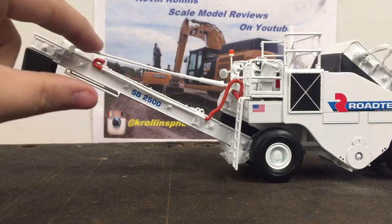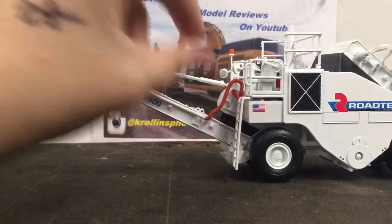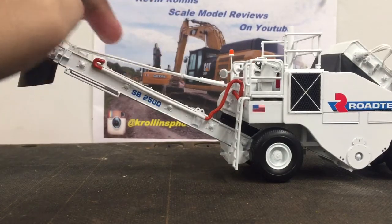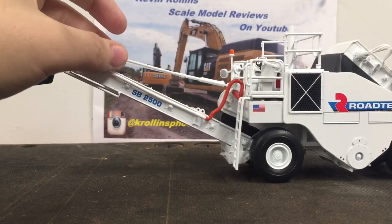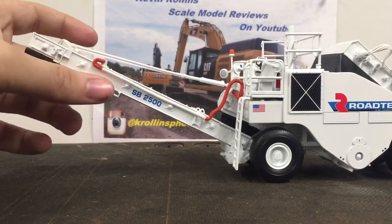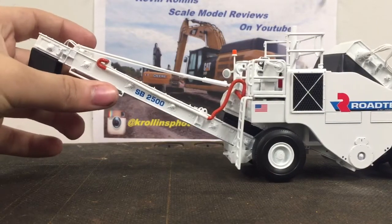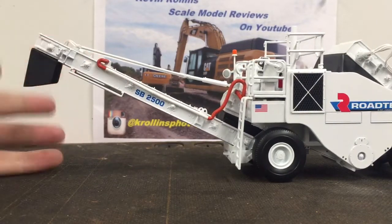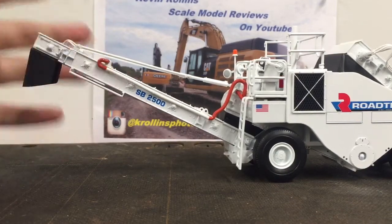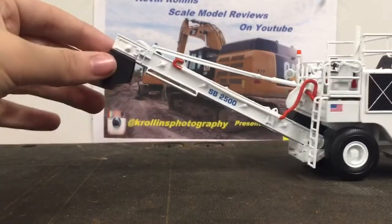Going to the back, you have this hose right here, which ties into the fume extraction system. Here is your cabling that would control the height of the rear conveyor, and it is fixed in position unfortunately — it's really sad that it is. It would be really cool to be able to tilt this up and down. Same for C1 — it would be cool to raise it up and down, which people have done in the past.